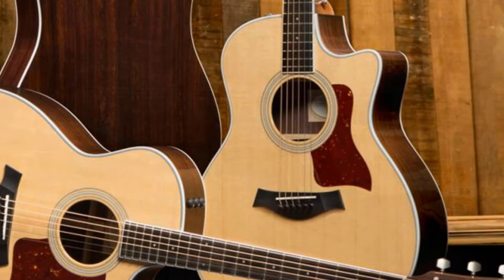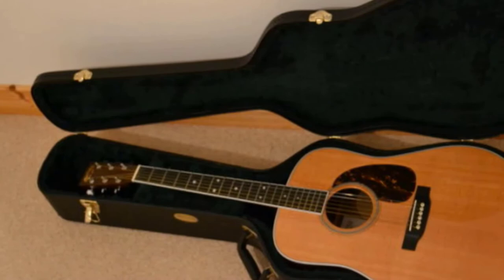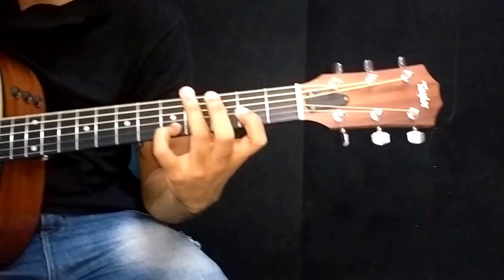Hello guys, in today's video we're going to check out the top 5 acoustic guitars in the market for this year. I made this list based on my personal opinion and I tried to list them based on their price, quality, durability and more. To see their price and find out more information about these acoustic guitars you can check out the description below. Also make sure you subscribe to stay up to date with the latest technology reviews. So let's get started with the video.